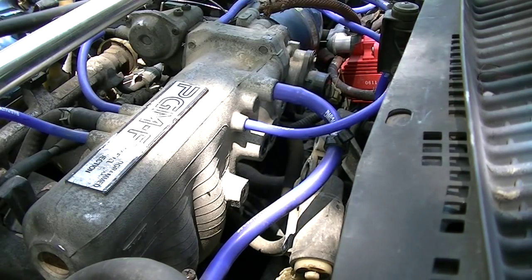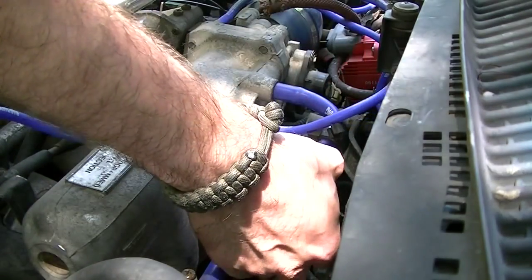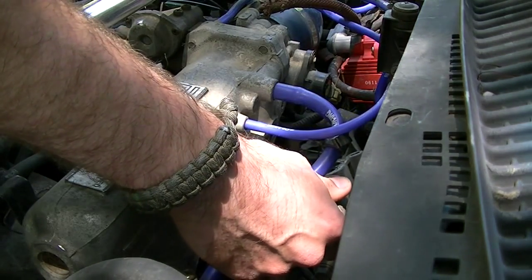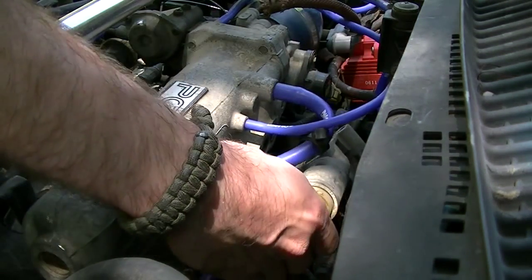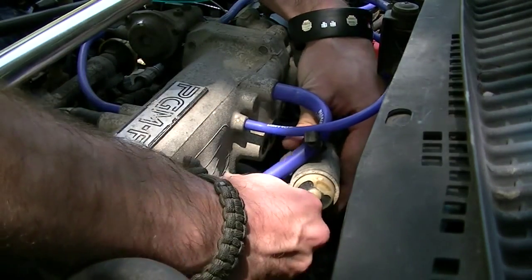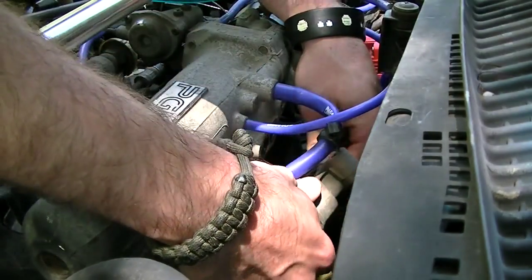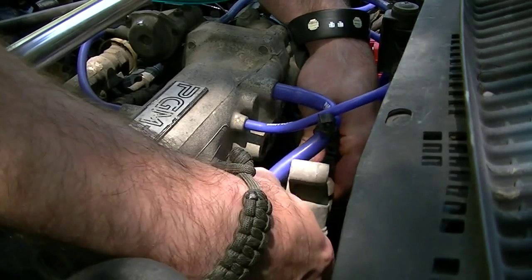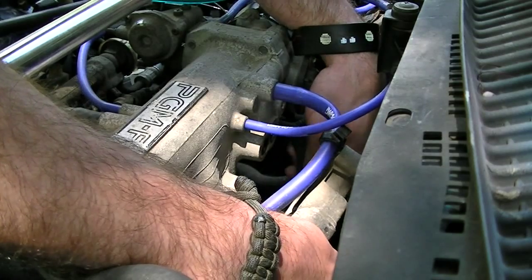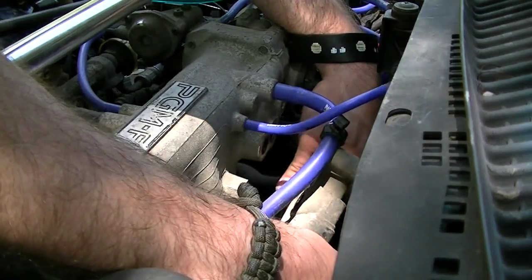Now it's all flopping around because it's hanging on hoses, so we need to remove the hoses. It's kind of dirty. There's also an electrical plug that we need to unplug — that was easy. What's holding these hoses on? All these little squishy clamps. Let's try to remember which hose goes where. The short hose goes on the left — help me remember that.